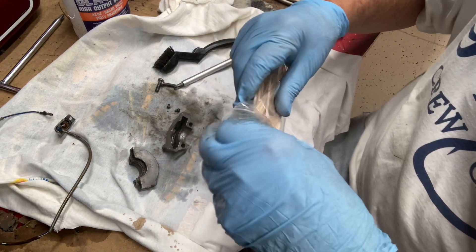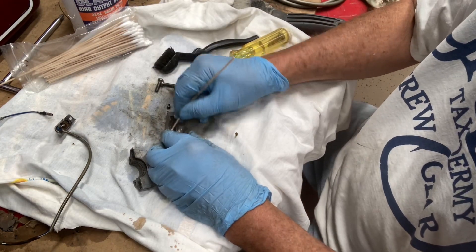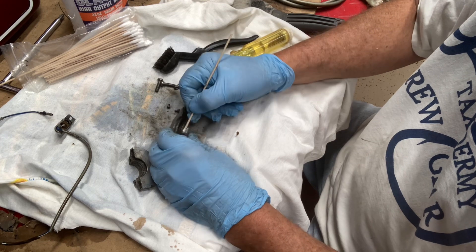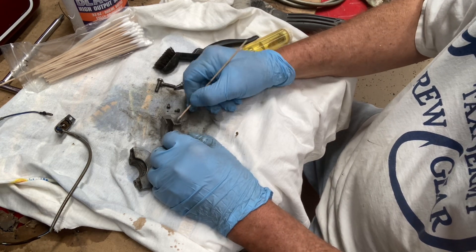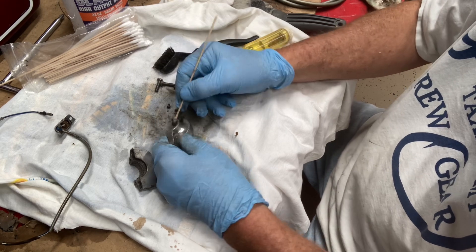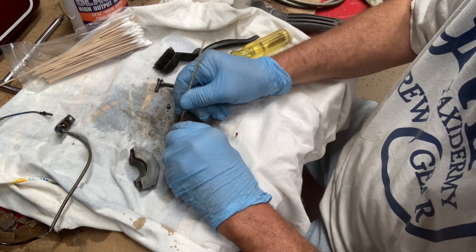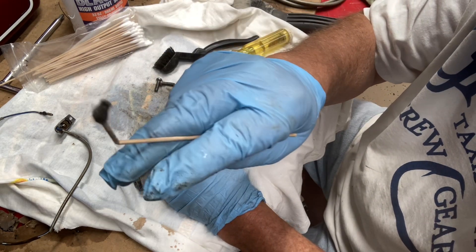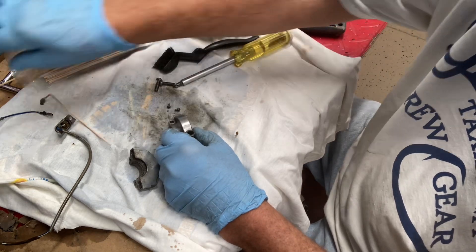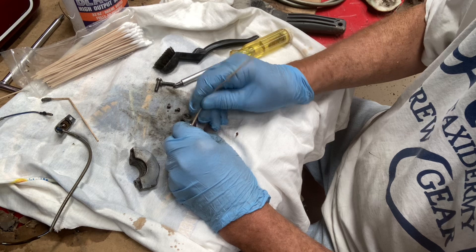Here's another thing I use — these little Q-tips. They get into all these little spots. I got these from Harbor Freight, they're all different sizes. I don't know how many — there's a whole bunch, a hundred or so — but they're cheap and they work. They get into all those little spots.